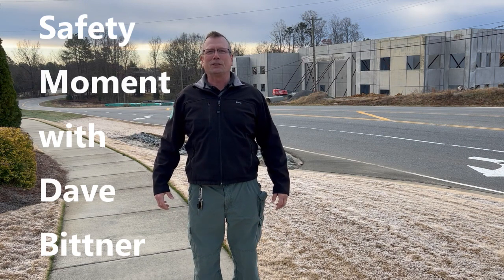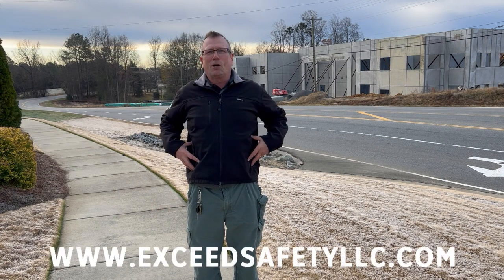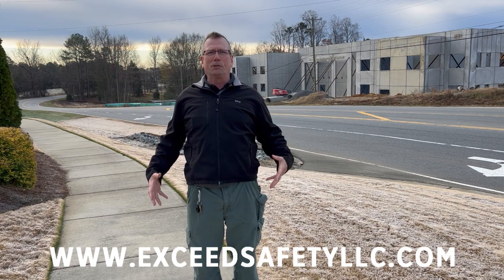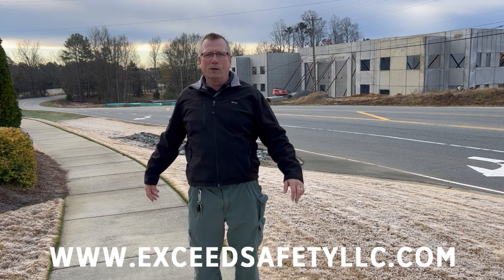This is Dave Bittner and this is your safety moment. We want to start with our midsection, warming up your body in every plane of motion to be ready for work.